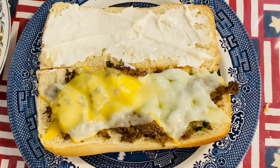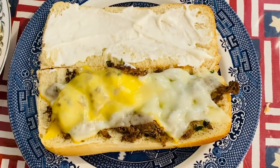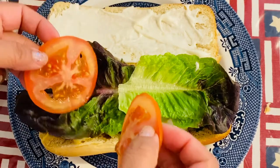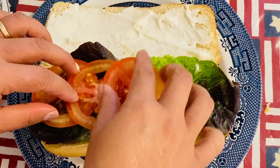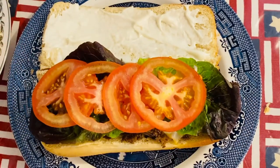The next thing we're going to put in is our beautiful mixture of vegetables. We're going to start with our beautiful lettuce — two pieces right there — and our beautiful tomatoes. This is a very good sub, guys. At the same time, you can personalize your own vegetables.